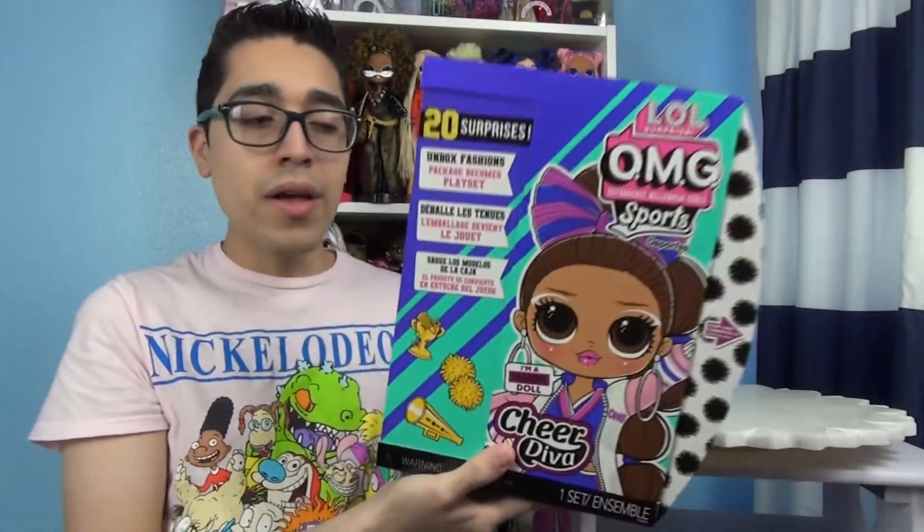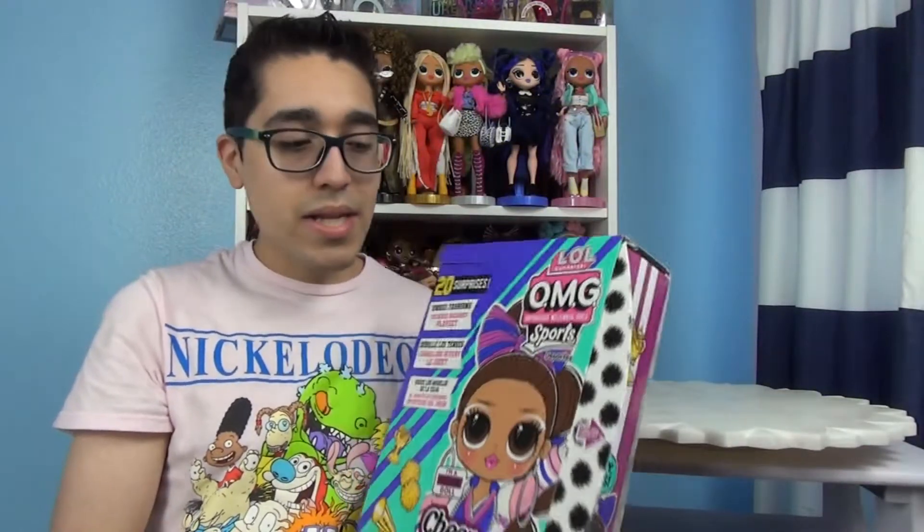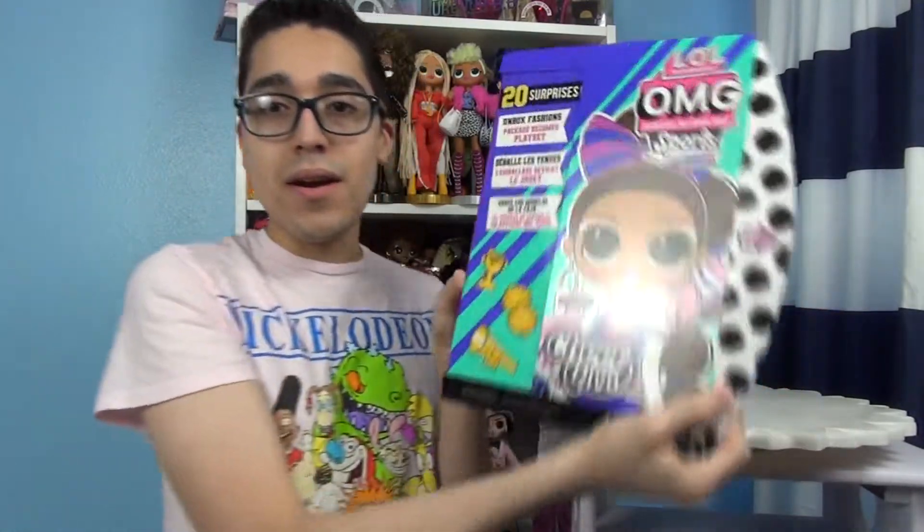These I got at Target. I think they've been out for a little while and I just wanted to review these because I own every single LOL OMG and that's not going to stop anytime soon. I really do like them and I do use their clothing a lot for my Rainbow High dolls, so they're multifunctional. Alright, let's start opening her.